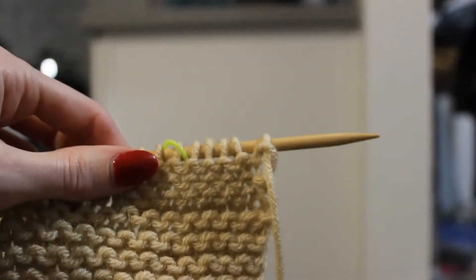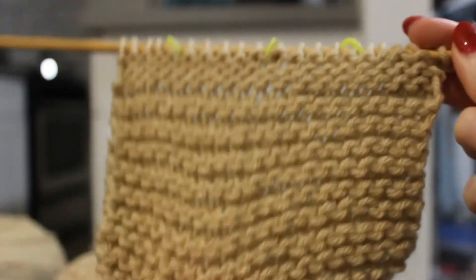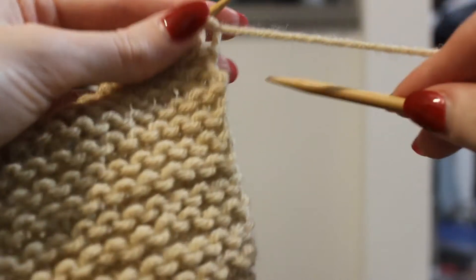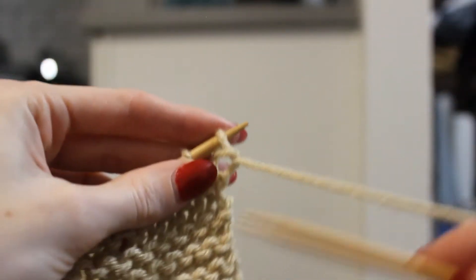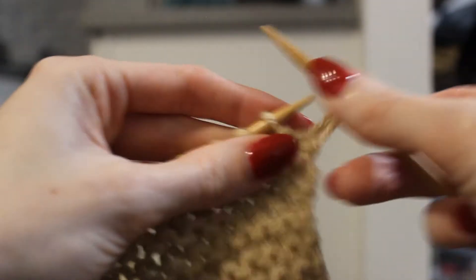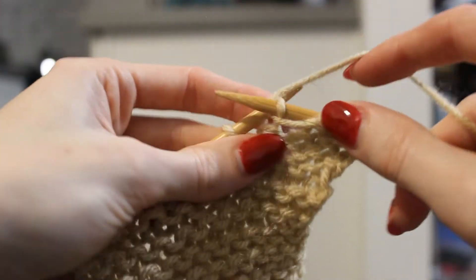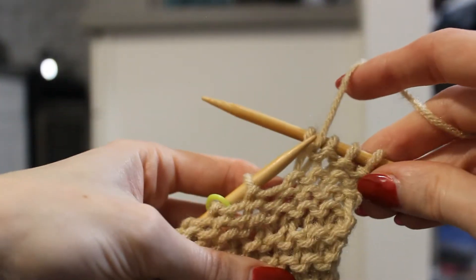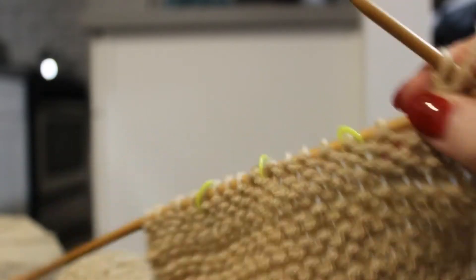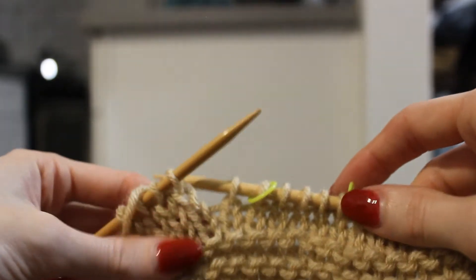Let's flip back to the purl side. You can see the difference — see how chunky the all-knit section is and how flat and smooth the knit-purl section is. Yarn is in the forward-facing position, needle moves from the back to the front, and we purl all the way down the row. Go ahead and practice a couple of rows of alternating between the knit and the purl stitch, and practice transitioning between the two.